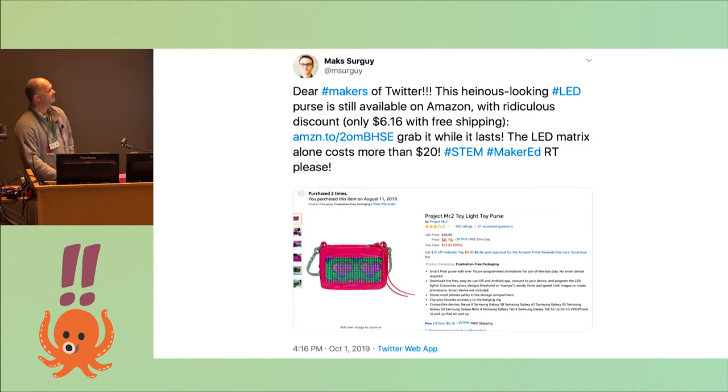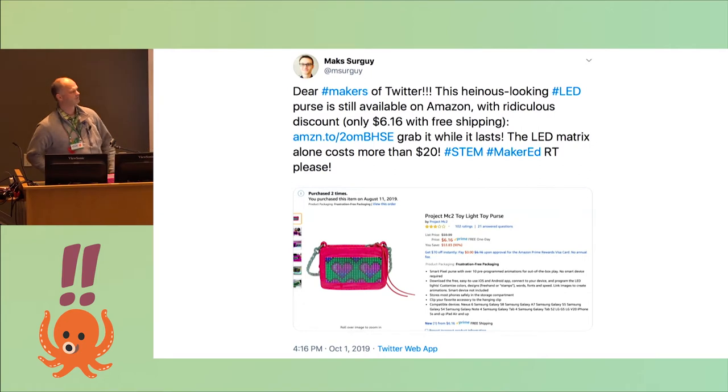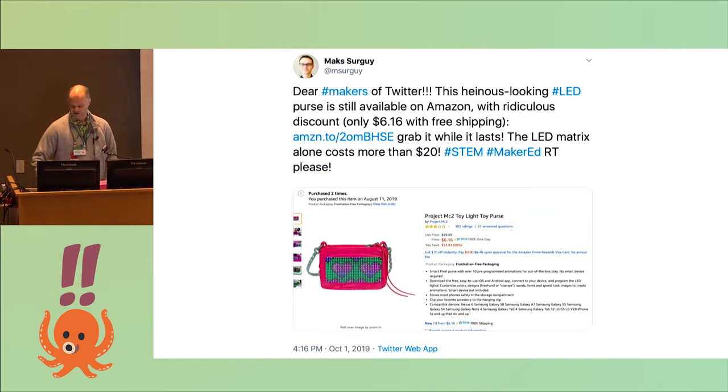I saw a tweet saying they were on sale for $6.16, down from the original price of $60. That's really interesting because if you buy the LED panel itself even on AliExpress, it's usually about $15. I've always wanted to make one of those really fancy LED cubes. The panels have a 2-to-1 aspect ratio, so to make a cube you need 12 of those purses. But Amazon had a purchase limitation, so I recruited my colleagues and organized a group buy.